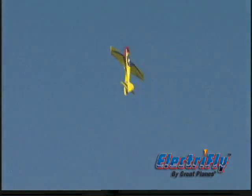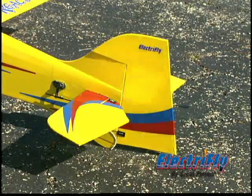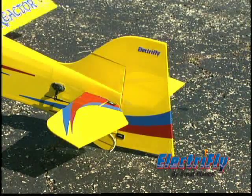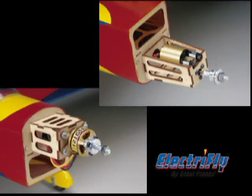But it's in the air where the Reactor 3D really shines. The large control surfaces feature short, direct linkages and adjustable push rods for easy installation and sharp response. The ultra-thin airfoil allows for radical attitude changes and gentle handling. And unlike many electrics, the Reactor 3D was designed for both in-runner and out-runner brushless motors.